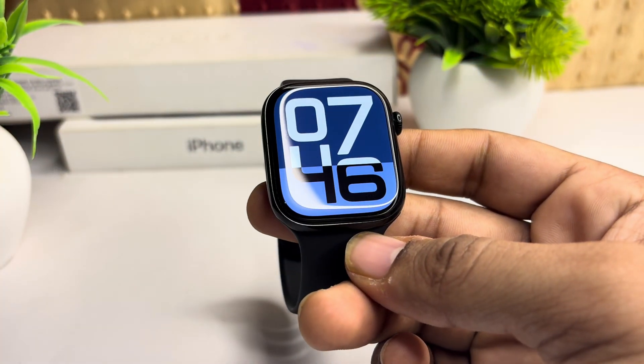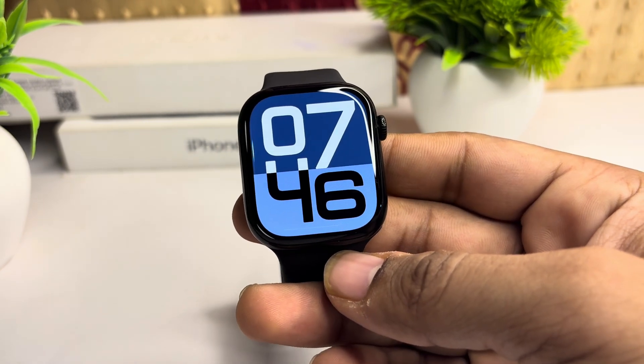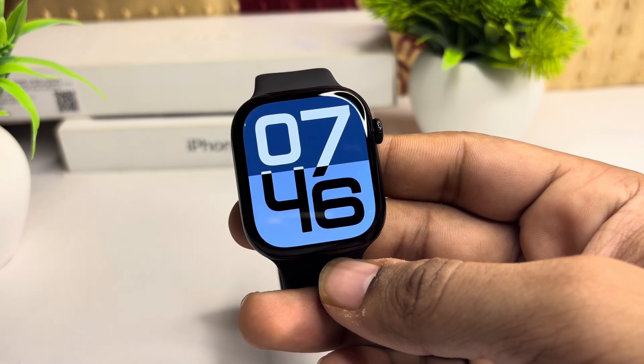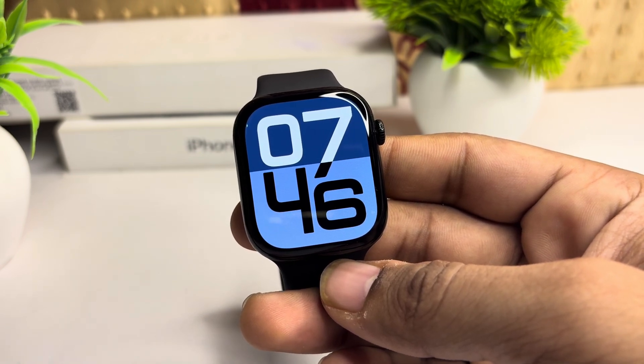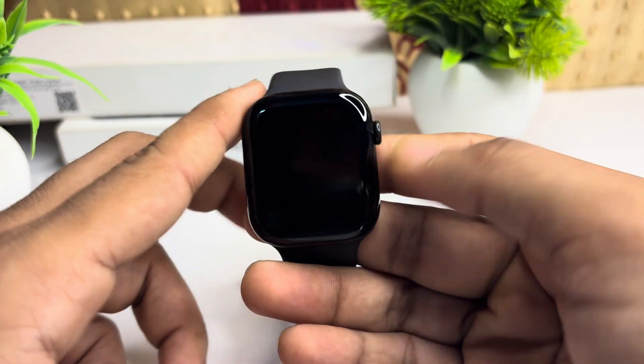The next step is to ensure a tight fit on your wrist. The heart rate sensor requires the watch to have close contact with your skin to function properly. Make sure the Apple Watch is snugly fitted to your wrist, especially during a workout or when using heart rate features.